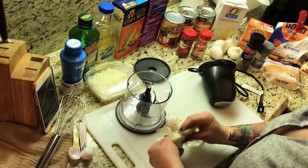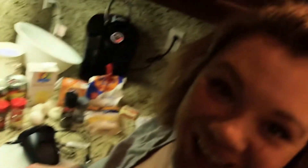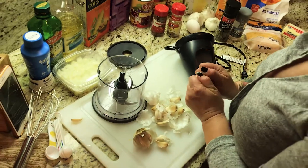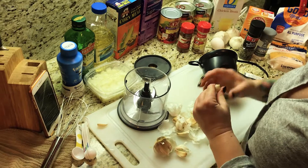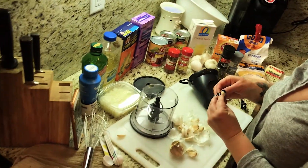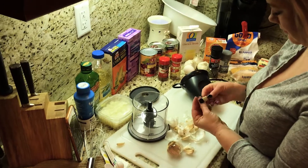So the next step in our preparation: garlic. Our favorite. Let's put like one or two heads of garlic in the little super ninja food processor and grind that up, because we're going to mix that in later down the road.